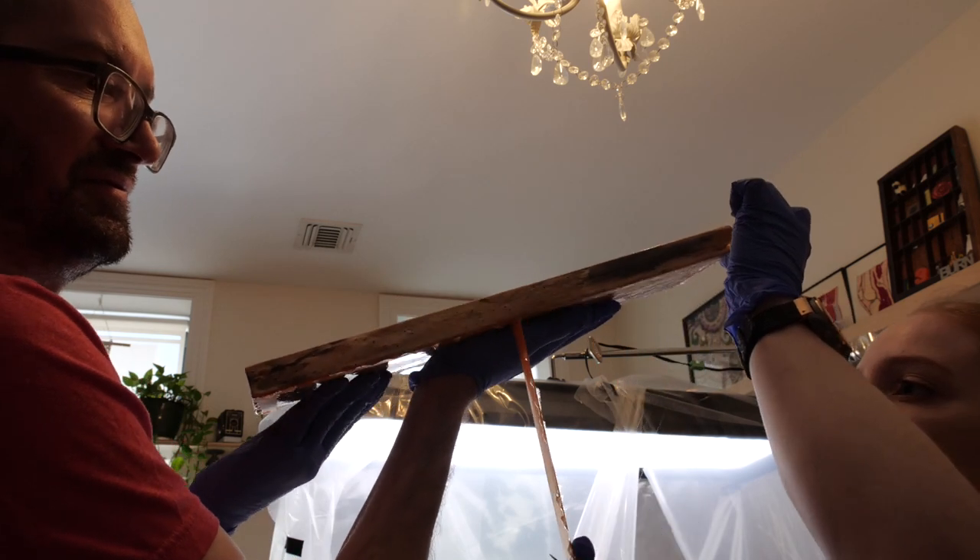A few hours later, I pulled off the drip tape and did a second coat of resin to level out any areas that had soaked up more than others.